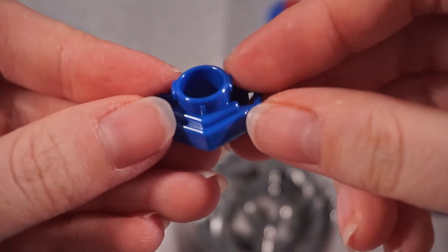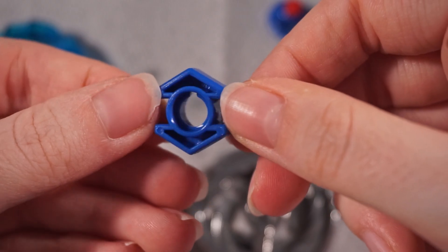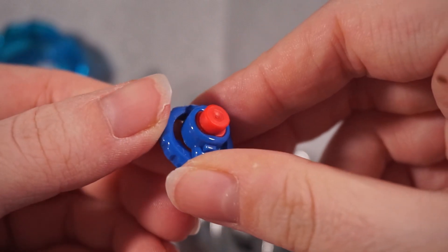Then we got the 105 track. And last but not least, the rubber flat tip. Alright, with that, let's put them all together.